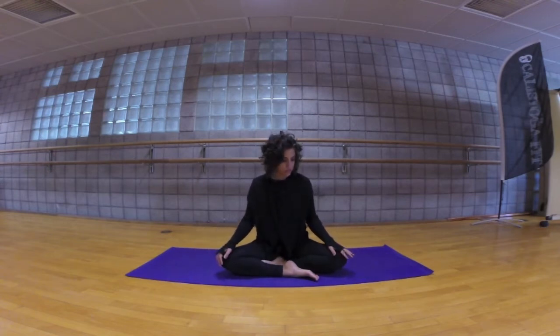Begin by taking a comfortable seat, either cross-legged or your legs folded underneath you. Go ahead and close your eyes. We'll begin by attuning to the breath, taking our attention to the breath. The breath is the most essential element of the yoga practice. I will be guiding you through the practice with the breath. We inhale through the nose, allow the breath to enter in the body and fill the body fully. And as we exhale, we press the breath back out through the nose. A few more rounds this way to your own timing.